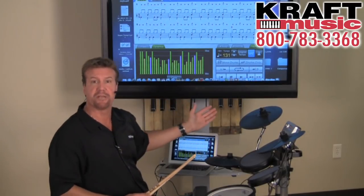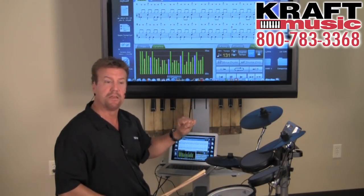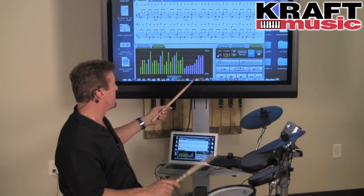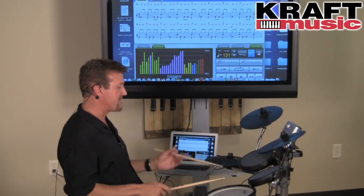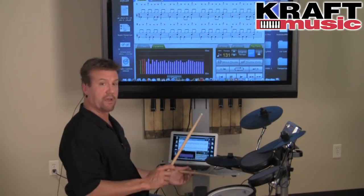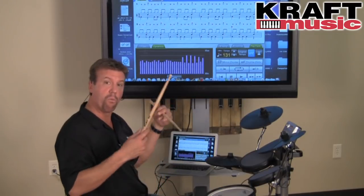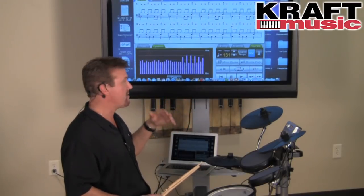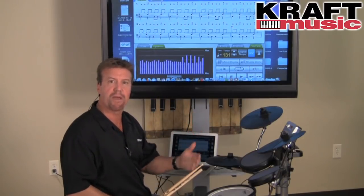Another interesting screen is the dynamic screen. If you're practicing snare drum rudiments, you often want an even stroke balance between your right hand and left hand. The display shows the dynamics of different instruments in different colors. You can visually see that both hands are fairly even — or if your right hand is much heavier than your left. There are many helpful exercises, and you can visually see how you're doing, score yourself, and see if you're playing in time. The DT1 Drum Tutor software is an excellent program to get you better faster.